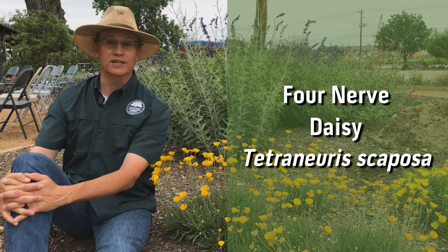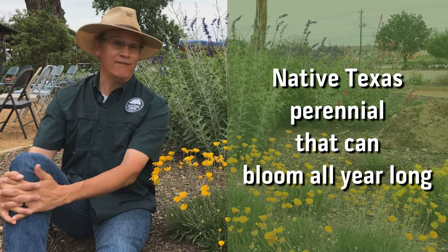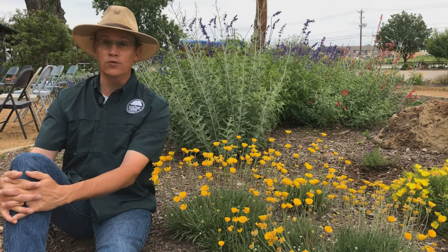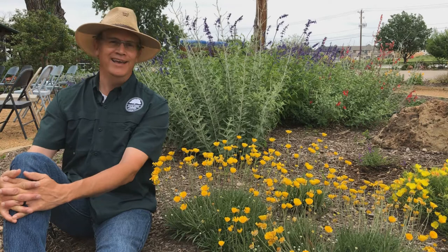This is absolutely one of my favorite native Texas perennials. Why do I love it so much? Because it can literally bloom all year long. I've had this in my yard for years, and I swear it's true. Short of a bitterly cold winter or too much water, you can expect blooms 12 months out of the year, even January and February, when most perennials are still dormant. That said, it is considered an herbaceous perennial, so it may die back in colder than normal winters.